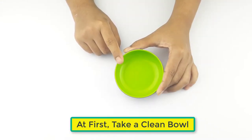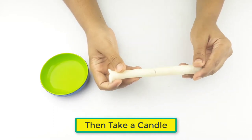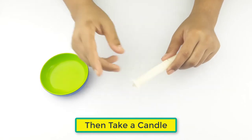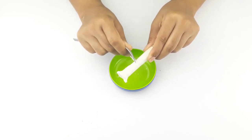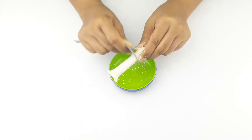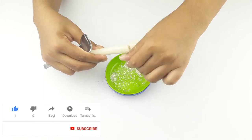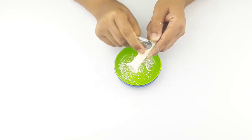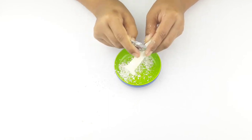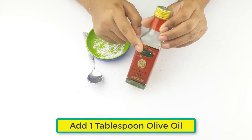At first, take a clean bowl. Then take a candle. Add 1 tbsp olive oil.